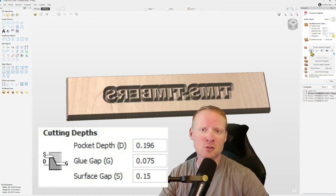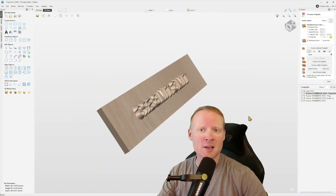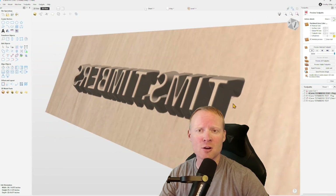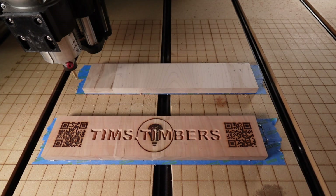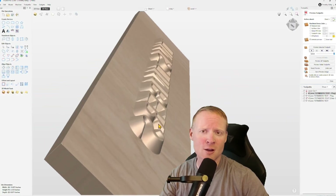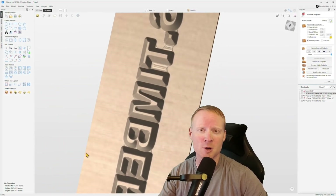If you already know what pocket depth, glue gap, and surface gap are, then you're already way ahead of the game. The main thing to keep in mind is that VCarve Pro assumes both pieces of your stock are the exact same dimension. In reality, that's not always the case — it really depends on your project. But as long as you know how to account for that, the software will always produce both the pocket and the plug at the push of a button. All right, let's go.